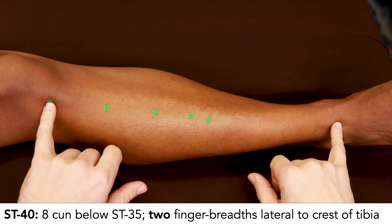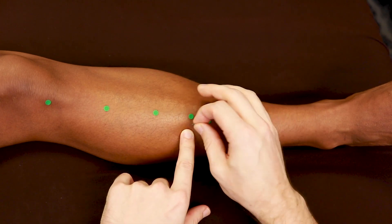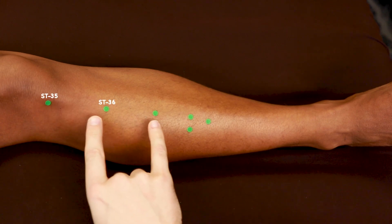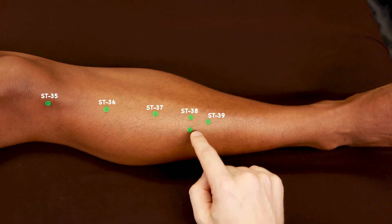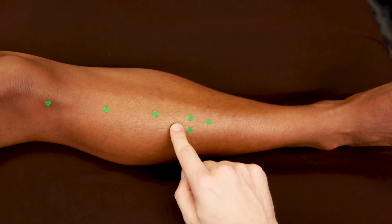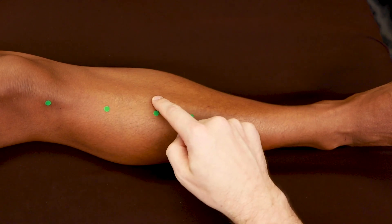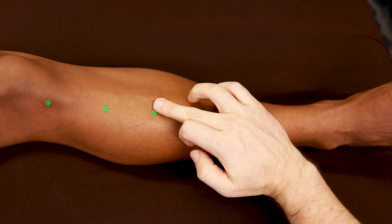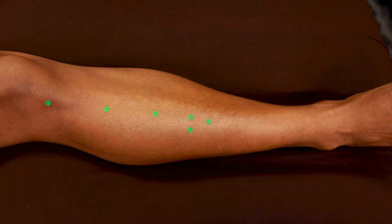Stomach 40 — we actually come back up to halfway, but now we're 2 finger breadths lateral to the crest of the tibia. So to summarize: Stomach 36 is 3 cun down, Stomach 37 is 3 cun down from that, Stomach 39 is 3 cun down from that, and Stomach 38 and Stomach 40 are at the halfway point. If anybody has problems, it's usually that they come too far lateral because they're palpating the muscle of tibialis anterior rather than the crest of the tibia, which is bone. Make sure you're feeling for bone, and then come 1 finger breadth away from the bone. That's Stomach 35 through Stomach 40.